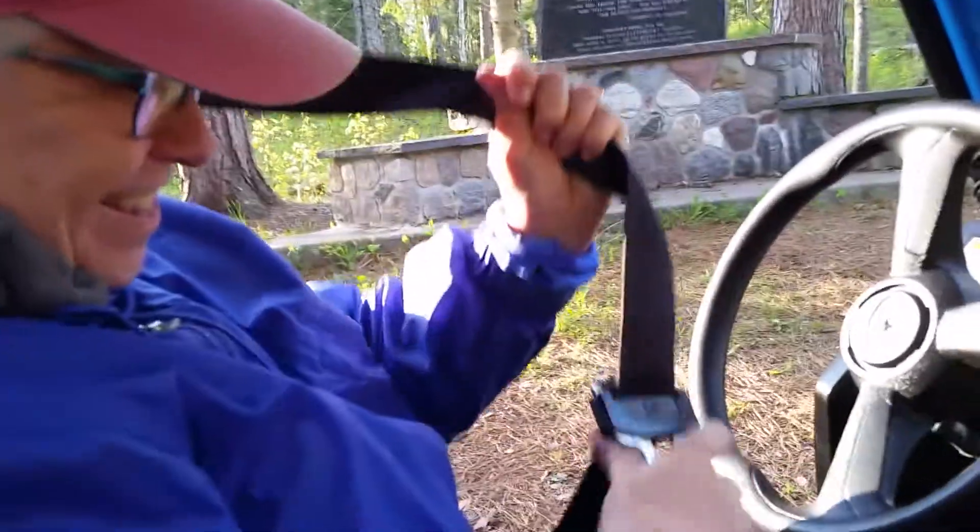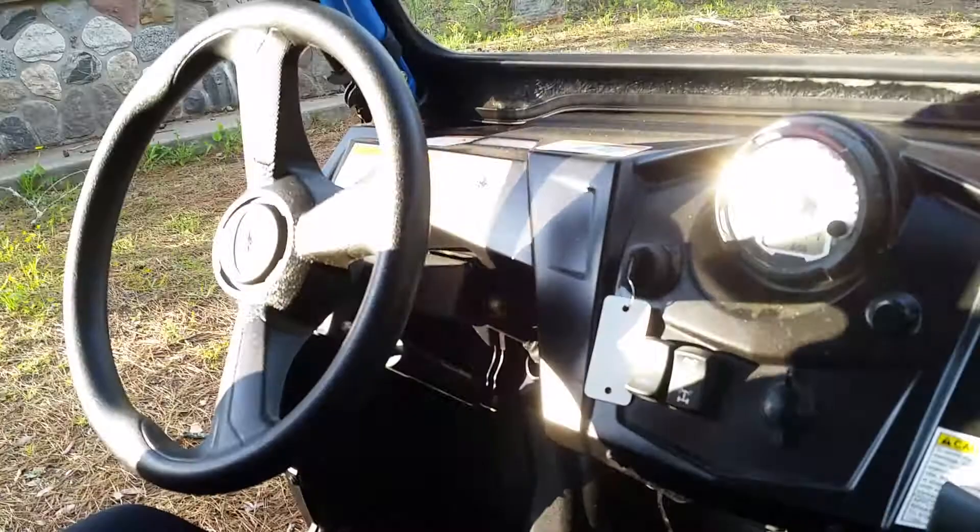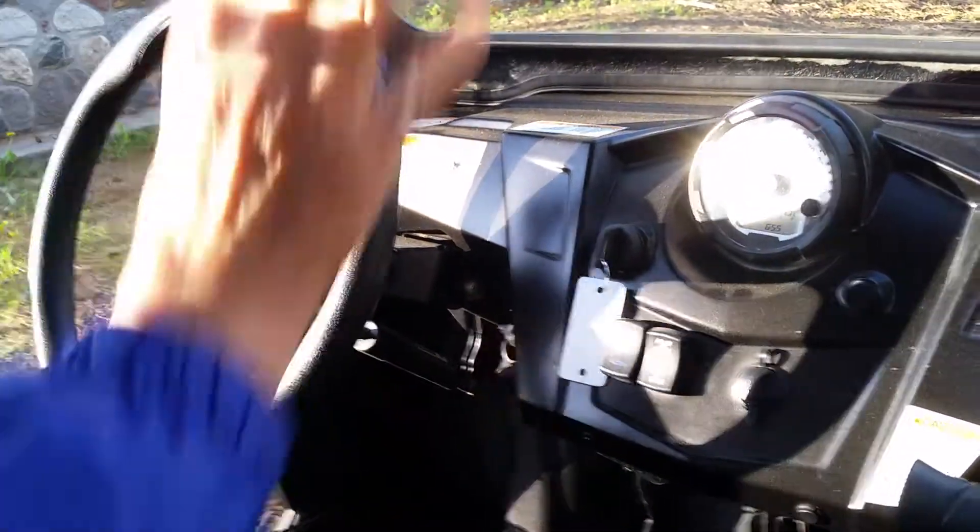Grandma's struggling with her seatbelt over here. Patience. Grandpa's so much taller than me that everything has to be adjusted a little different for Grandma. And now that I'm here, I can see right out.